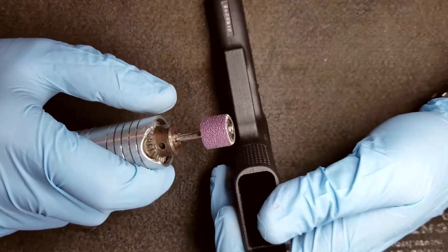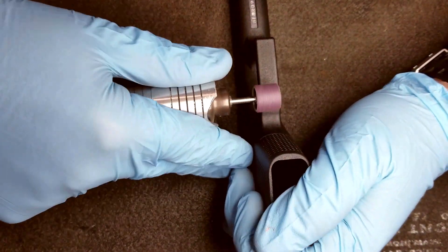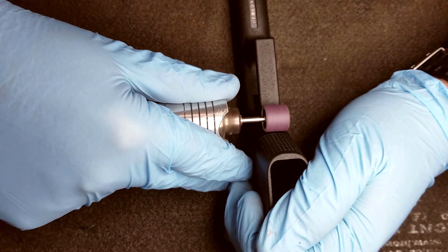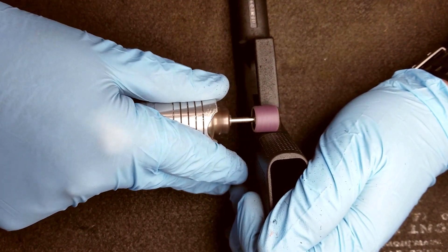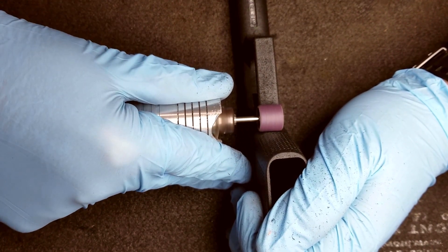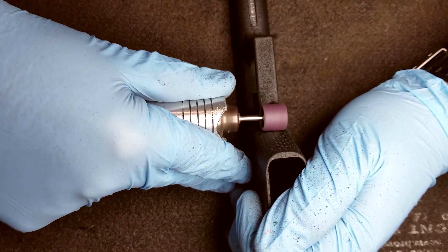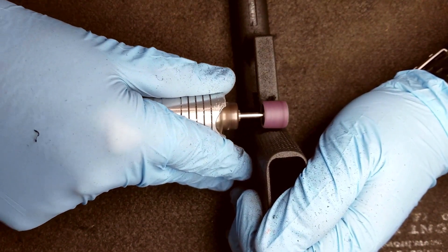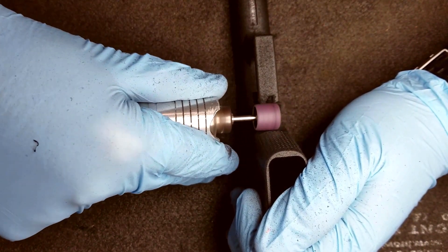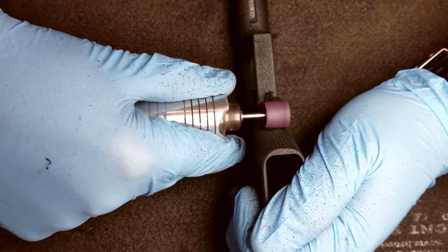First thing I'm going to do is use my coarse sanding drum and open up the trigger guard on the undercut section to get a higher grip on the frame. Remember, this is a coarse sanding drum so it does remove a lot of material, so you've got to be careful and take it slow.